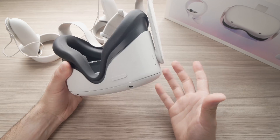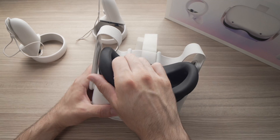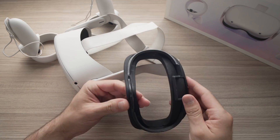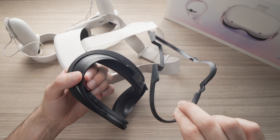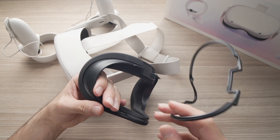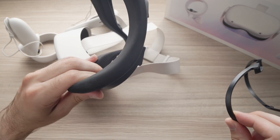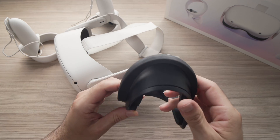Another thing you can try is to actually install the lens spacer. In the box with your Oculus Quest 2 there is a lens spacer — this thing right here. Usually it's for people who wear eyeglasses, but many people found that even without eyeglasses, adding this to the mask helps them a lot to achieve clear vision.